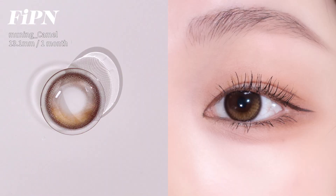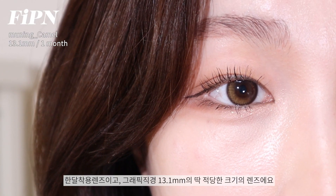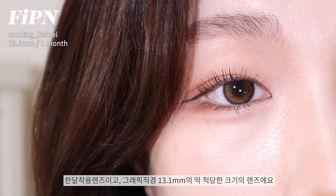Piffen Lens is a product paired with the hair scrunch. It's a beautiful lens. I'll show you the lens review. First of all, the lens is Piffen Moaning Camel. It's a single lens, and the graphic diameter is 13.1mm — just a good size.